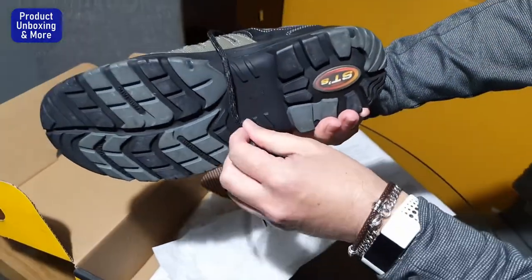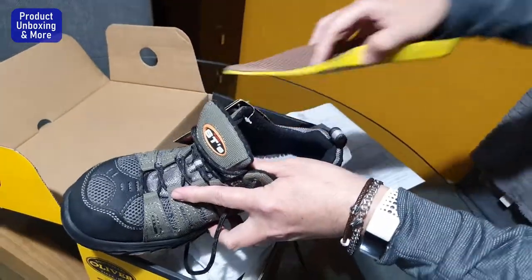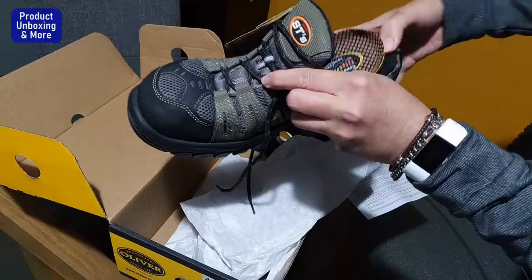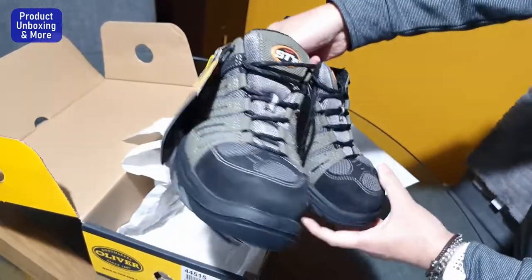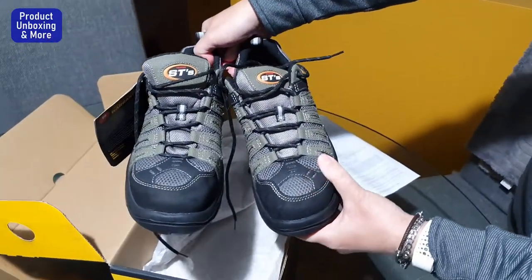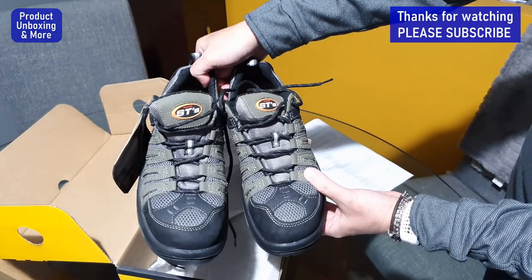The sole looks really nice and rugged. Putting it back and checking the other shoe — really nice shoes from Oliver. Thank you for watching, don't forget to hit like and subscribe.